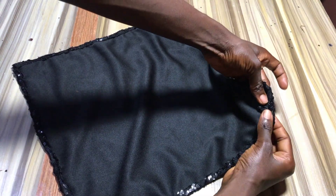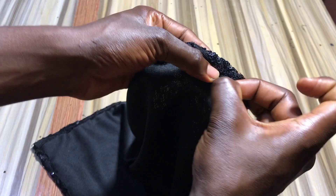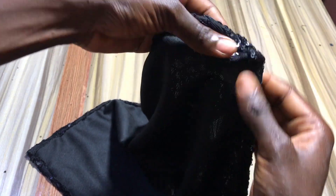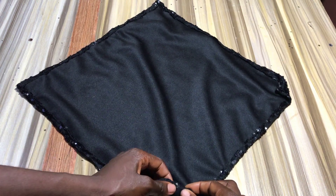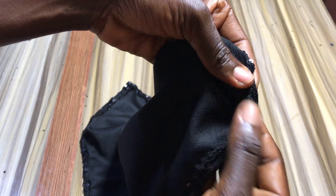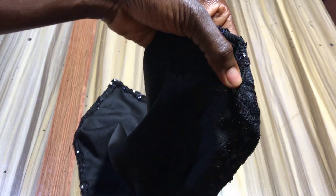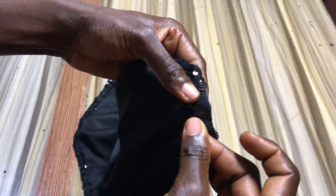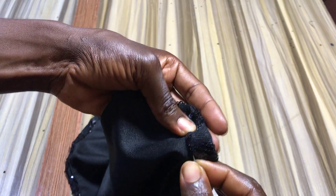Then to create the tunnels for the upper part, you want to fold it half an inch and secure with a pin. For the sides, you want to double fold half an inch twice. Repeat on the other side.